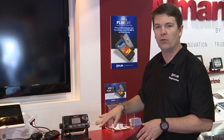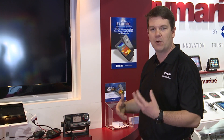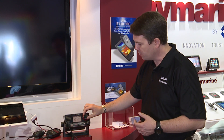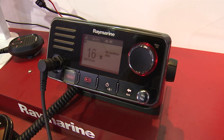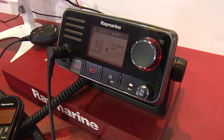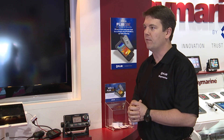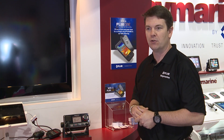The radio also has a whole new user interface. We looked at VHFs and said, how can we make this better? There's no cryptic button pressing — it's all menu-driven operation, with a nice large LCD backlighting, and very simple operation. I think we kind of reinvented the whole way we use the VHF with the new Ray 70.